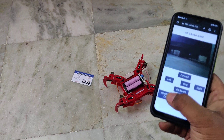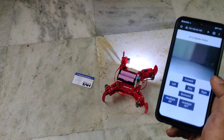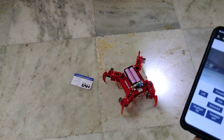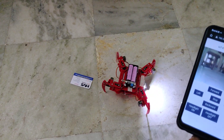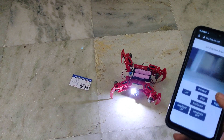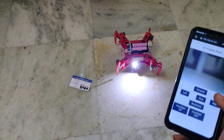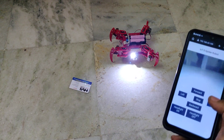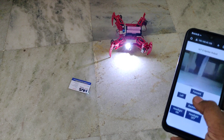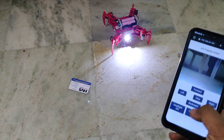From the browser controls, the headlight can also be turned on.